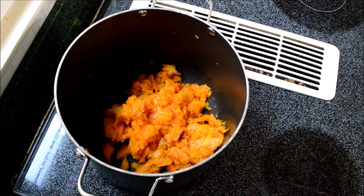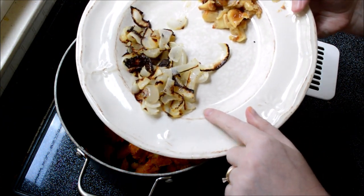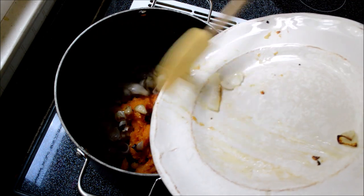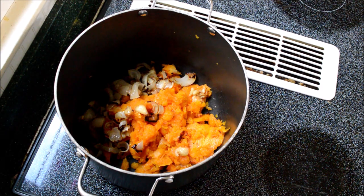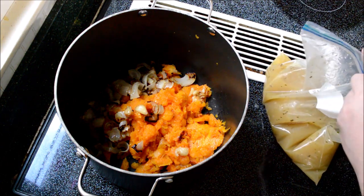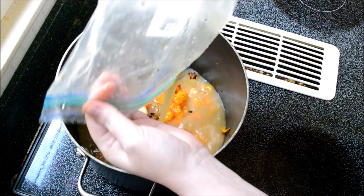I've got all my squash in my stock pot. I'm going to add the onions we roasted and those two bulbs of garlic — just stick them right in the pot. I've got four cups of broth; I'm using ham broth, but you can use whatever you have on hand. If you want to keep it vegetarian, use vegetable stock — that's completely fine — or chicken stock.